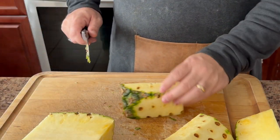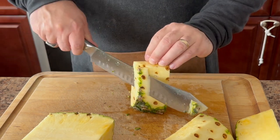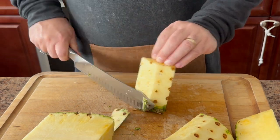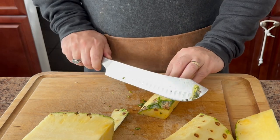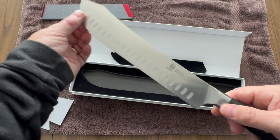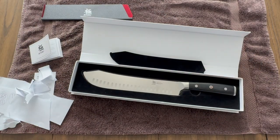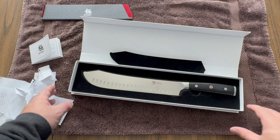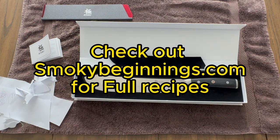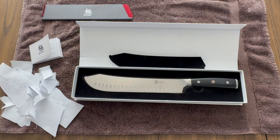And there you have it — the Kaioko 10-inch Bullnose Butcher Knife from the Samurai series. I believe that this knife is going to become one of my favorites. All I have to do now is work on my knife skills. Be sure to check out the link in the comments below to get your hands on one of these beauties. Don't forget to leave a comment — let me know your thoughts and experiences with the Kaioko knives. And until next time, keep those fires burning and those taste buds tingling. Have a good one.